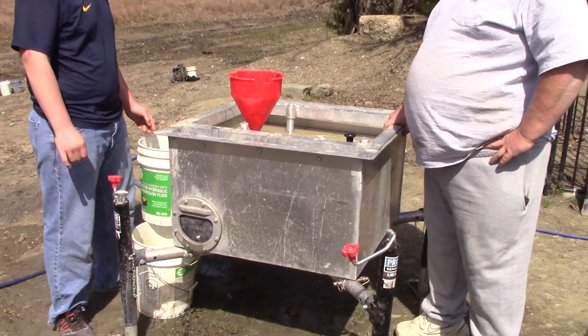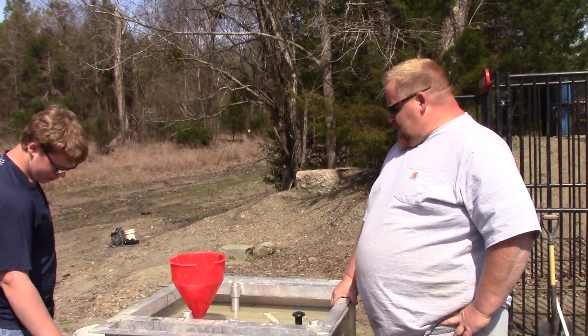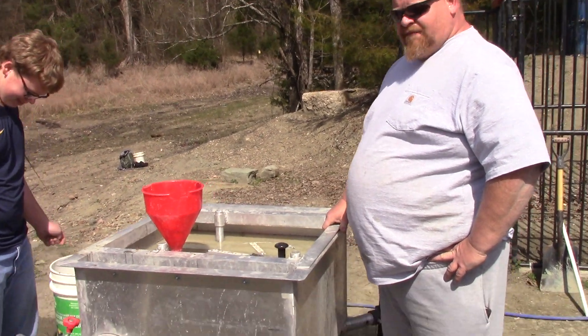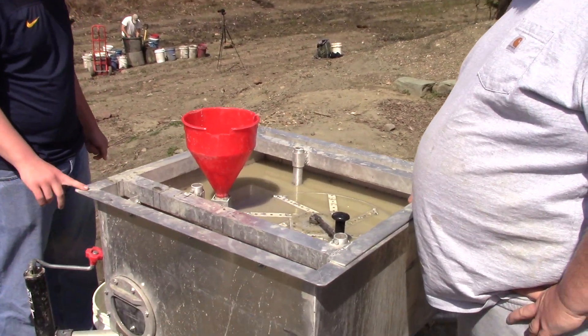Is this stainless steel or aluminum? It's aluminum — that's lighter. I had to teach myself on YouTube and Google videos about how to make it. You did a professional-looking job — it looks great. Nothing's broke yet, so I guess.